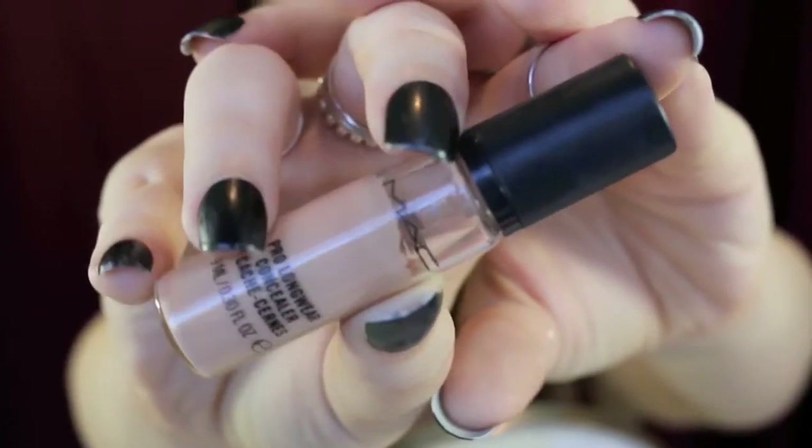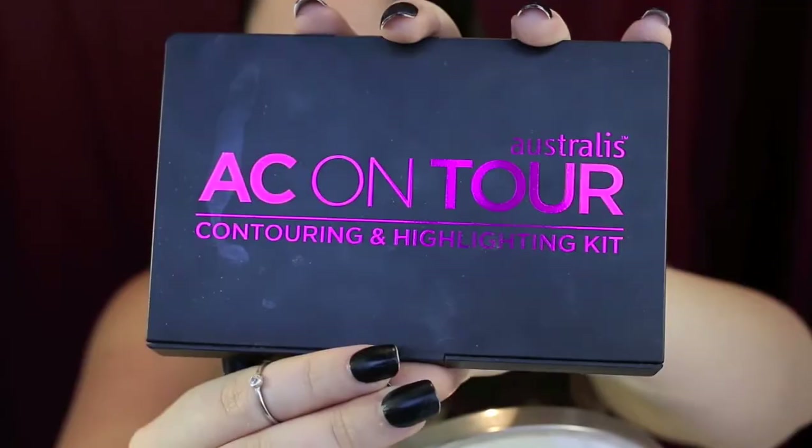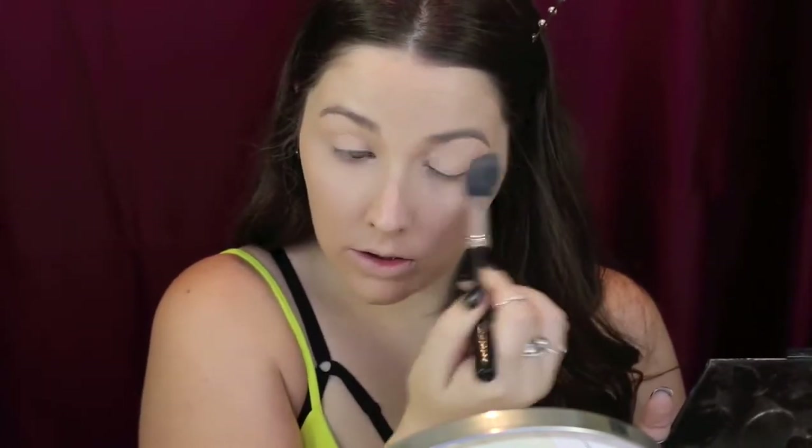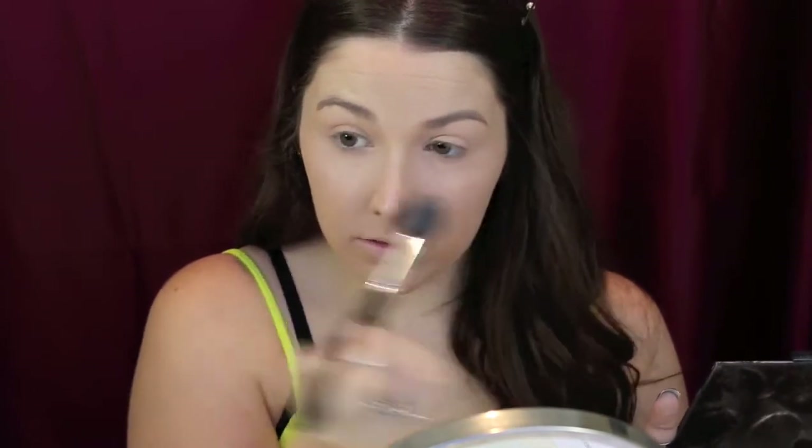I don't layer my foundation too heavily so I always prefer to go in with a concealer and just spot clean up anything that needs extra coverage. Then to conceal under my eyes I'm taking my MAC Pro Longwear Concealer and I'm popping that just under my eyes with my finger. The warmth of your finger will work it into those fine lines under the eyes. Then I'm taking my Australis Contour Kit and the lightest shade to set all that in place with a models preferred brush.